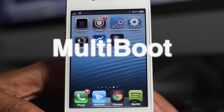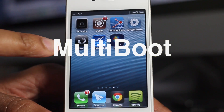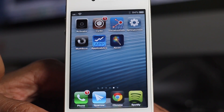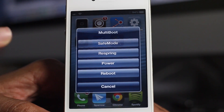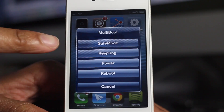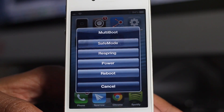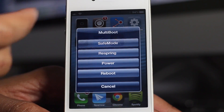Do we really need another boot toggle for jailbroken devices? Well, of course the answer to that is no, but it's nice to have options, and MultiBoot performs the job just fine. It's free. As you can see, there are four options here: safe mode, respring, power, and reboot. It's simple — it's been done a million times before, but you can never have too much of a good thing, can you?